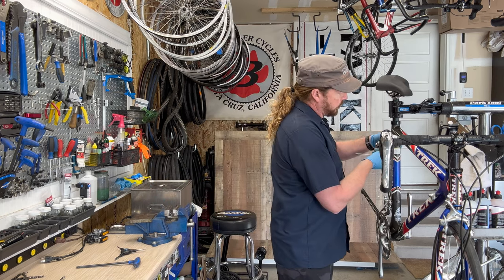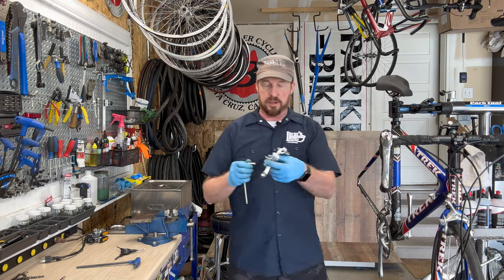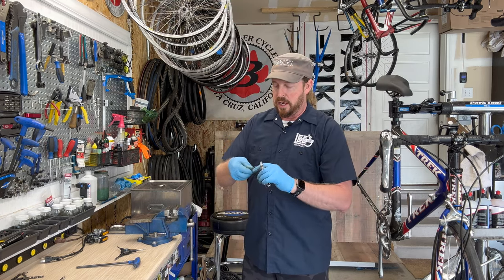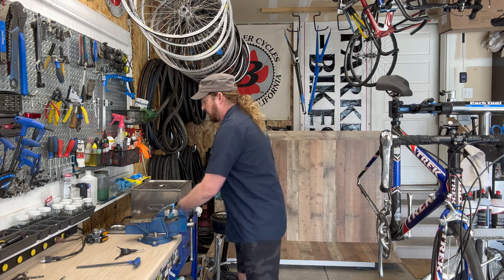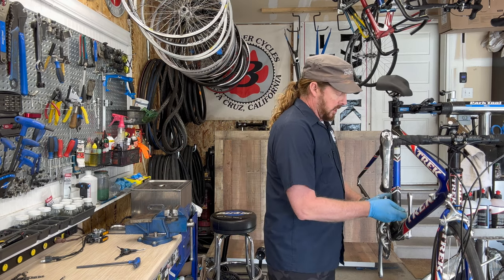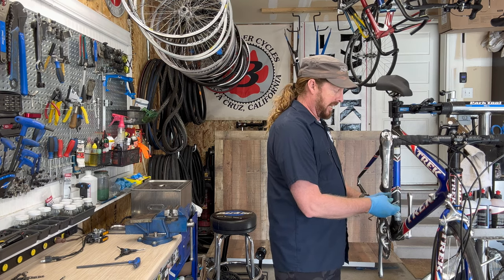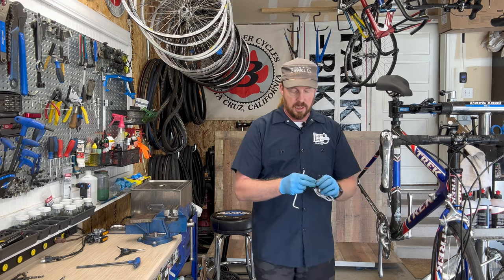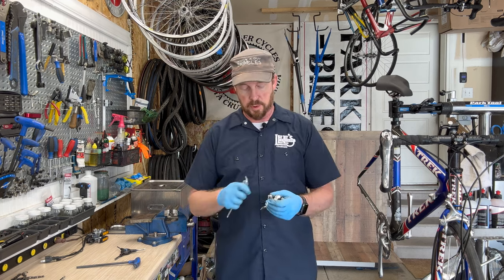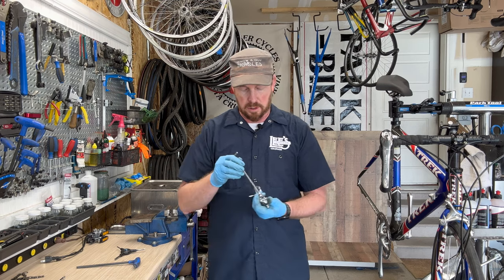The brake pads are older school, so I'll get some nicer cartridge-system brake pads. These are the old Shimano 600s, which were the precursor to Ultegra — Shimano 600 was the step below Dura-Ace, and then it became Ultegra. Dura-Ace has been around for decades; Campagnolo has been going after it with Record, and SRAM has been going after it with Red.